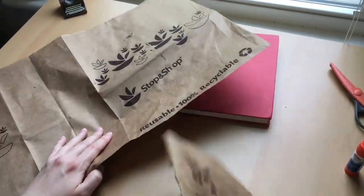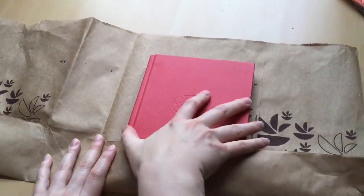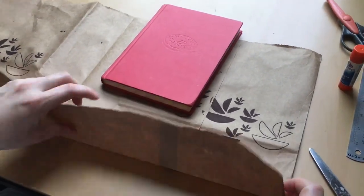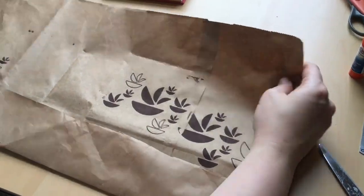It took a little bit of doing but here we are. I've got my perfect piece of paper. I'm going to measure my book. Measure your paper using your book and give the bottom of the page a crease, and do the same thing at the top. Use your book as a measure, give it a crease, give it a bigger crease.